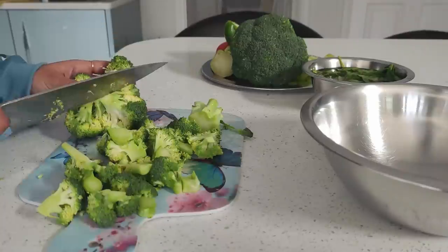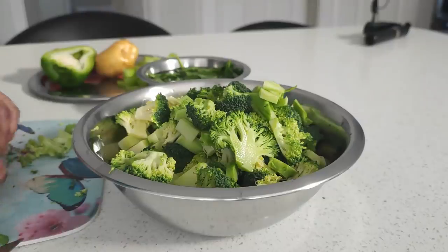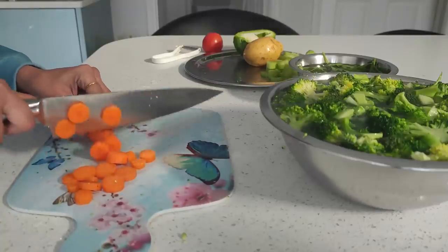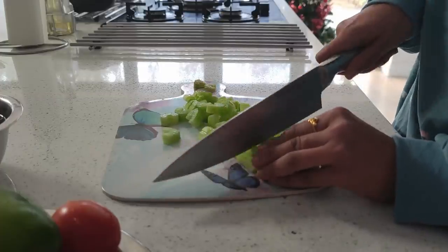I have two medium sized broccoli that I've cut into florets and am adding them into hot water, disinfecting them for just five minutes. Meanwhile I roughly chop two medium sized carrots, two celery sticks, and one medium sized potato.